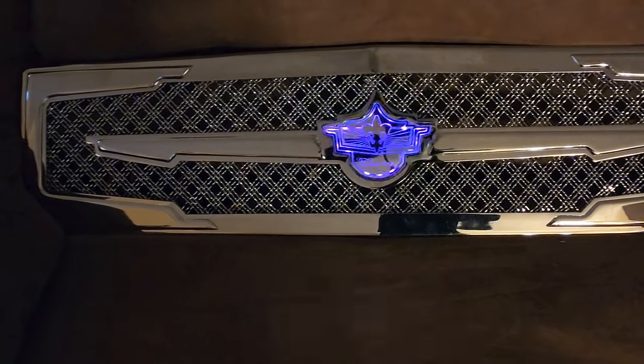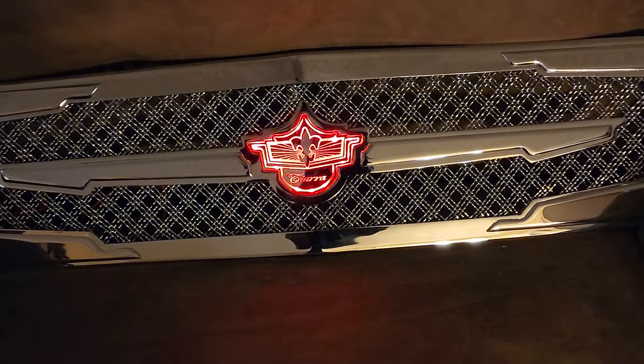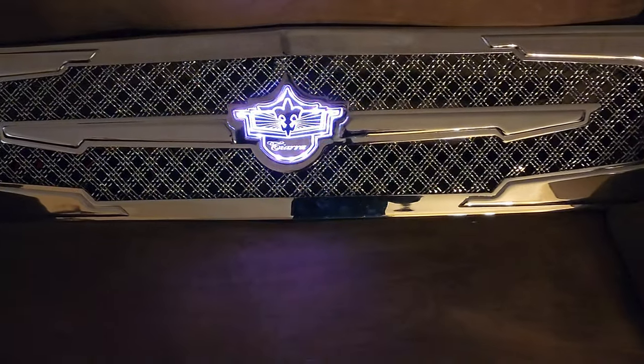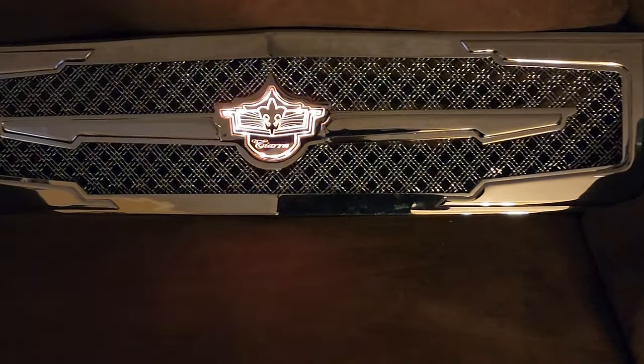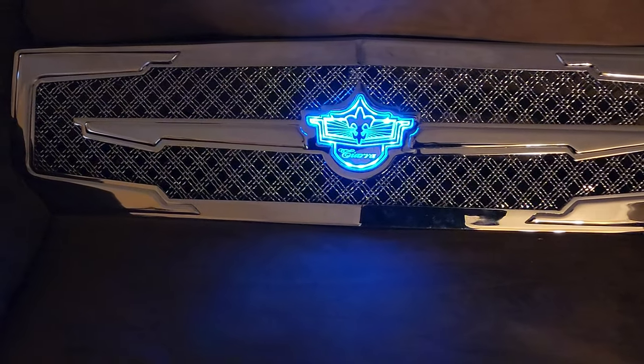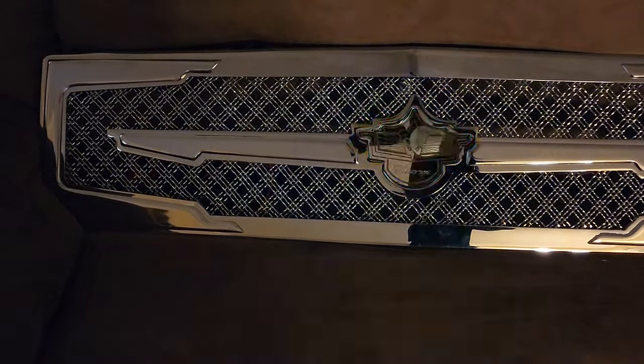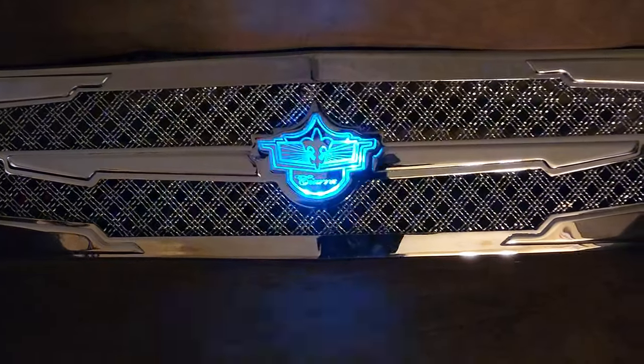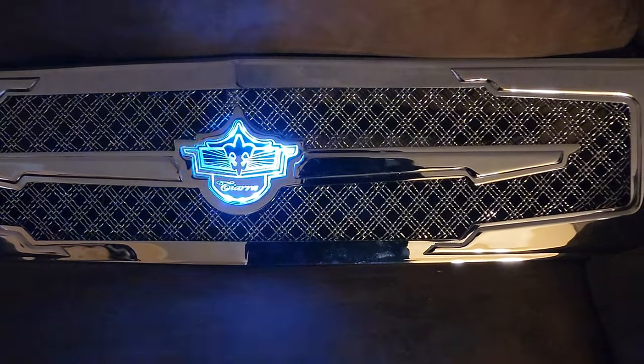What it do YouTube gang — this is the grill for the '86 box Chevy Caprice, the tiara grill. I just want to give y'all a quick little review. I'm really impressed with it — the quality is something else. I thought it was gonna be kind of cheap and plastic, but the thing is heavy.